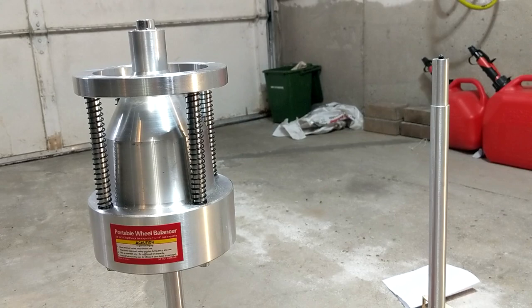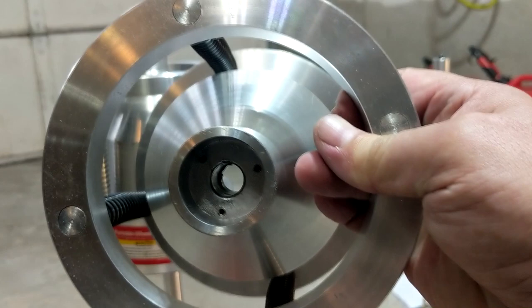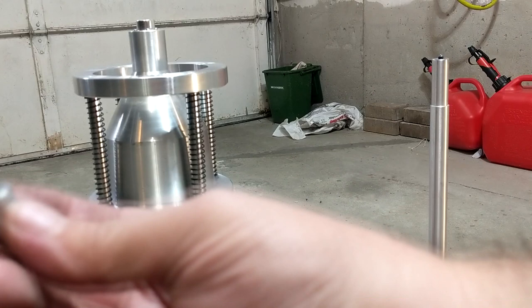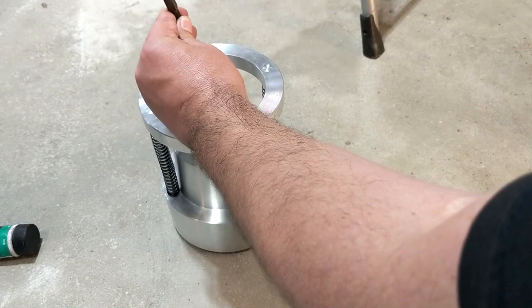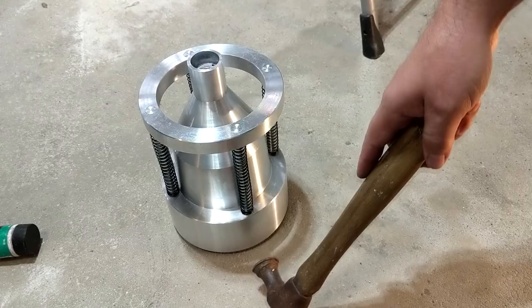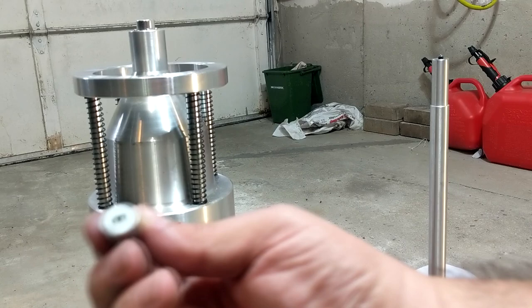I decided to remove the pin. You can see it now — I used a punch from this end, hammered a few times, and it just popped right out. And you can see that the hole is actually too deep for the pin.